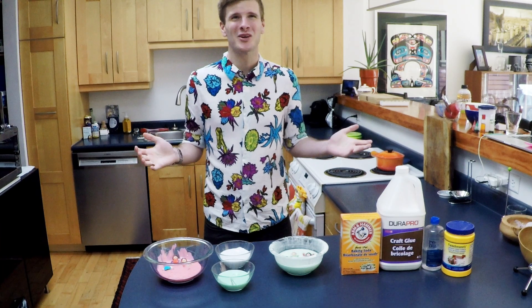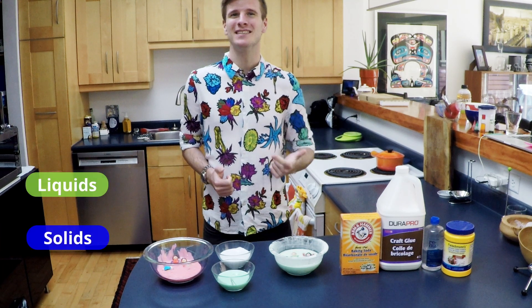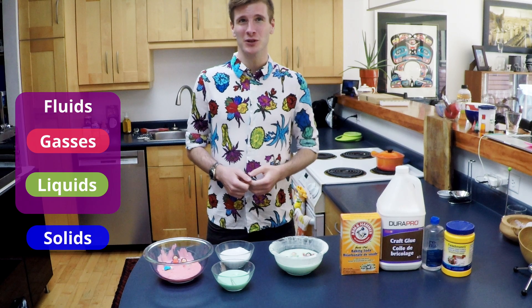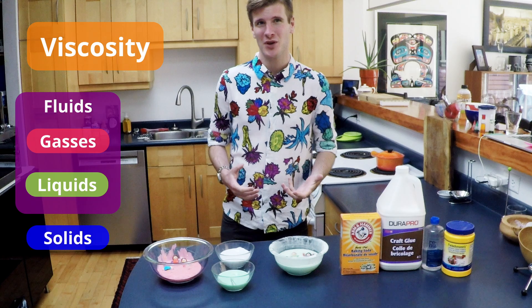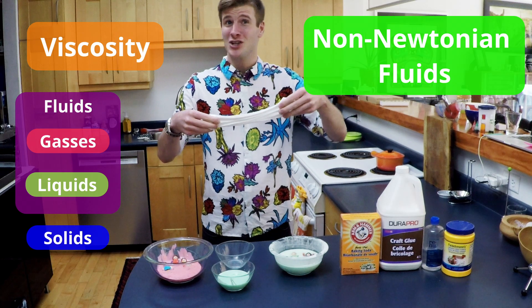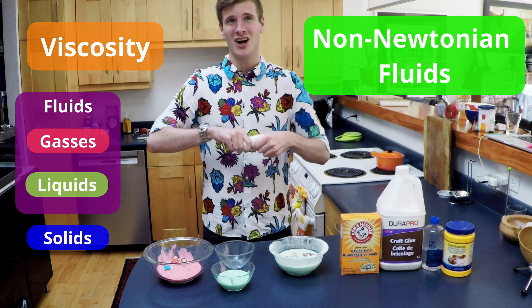So, what have we learned? The three states of matter are solids, liquids, and gases. Liquids and gases can behave as fluids because they flow. An important property of fluids is their viscosity, which is how well fluids flow. Most fluids don't change their viscosity when we apply force, but non-Newtonian fluids don't behave in this way — force and pressure can change their viscosities.